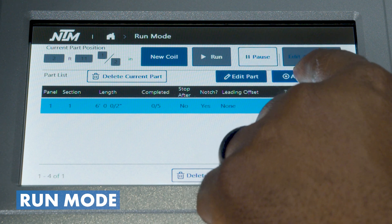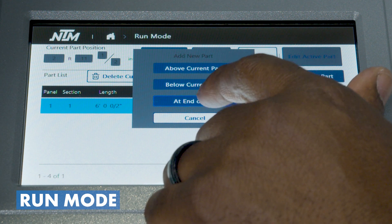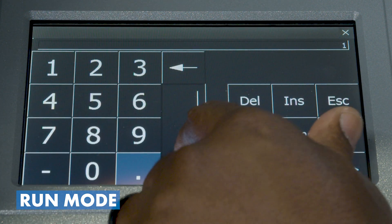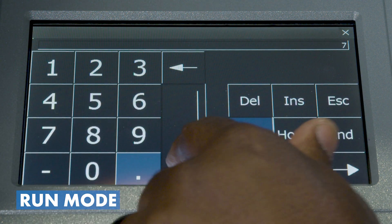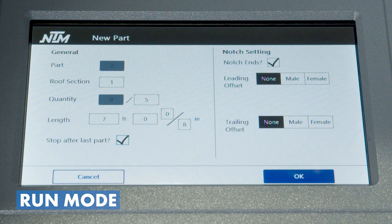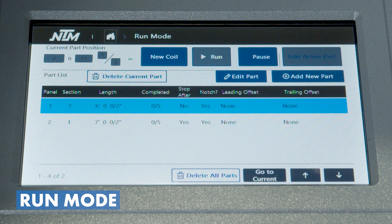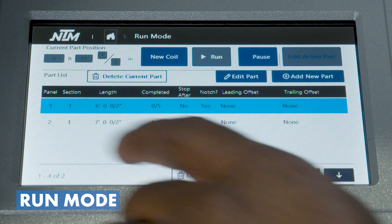Adding another part, it asks us: do we want to place that new part above, below, or at the end of our cut list? We'll put this one at the end. We go into roof section number one and run five pieces at seven foot, pausing after the last part with notched ends. Now I have two multiple parts in the list.